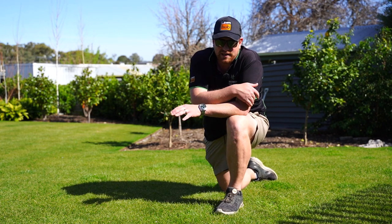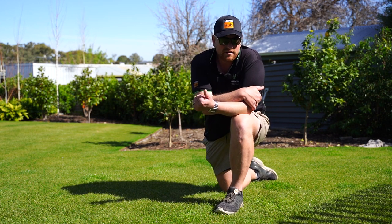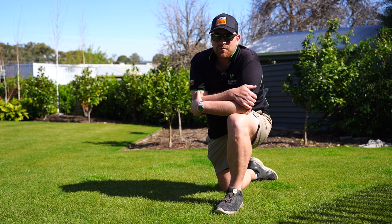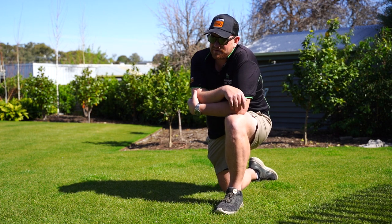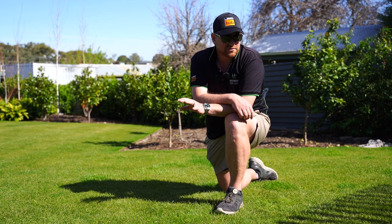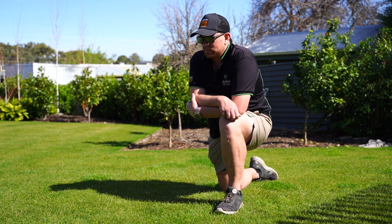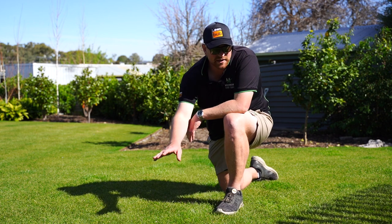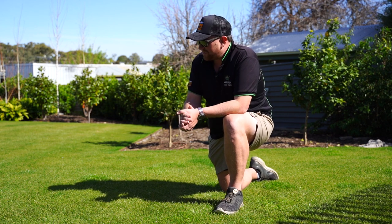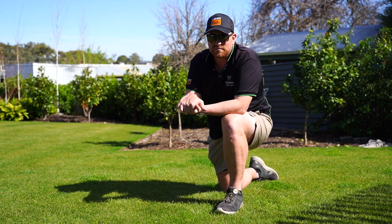Last time you saw us here, we had some broadleaf weeds popping up in amongst the ryegrass and tiff — some clover, some cudweed, and some milk thistle popping up everywhere. We treated that with Bow and Arrow: fantastic product, 50 mils per 100 square metres. We used Blazon as our spray dye indicator, which gave us great coverage — we saw exactly where we were hitting and got good adhesion to the leaf. We used the wetter. Perfect result. This area was really struggling with weeds and it came up fantastic — killed every weed that we wanted to. We are pretty clean.